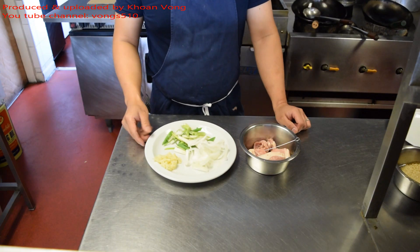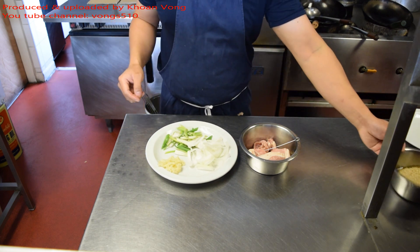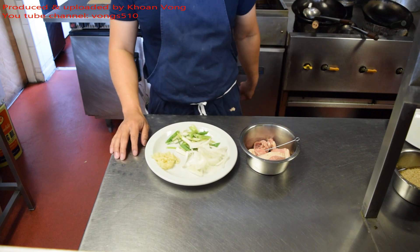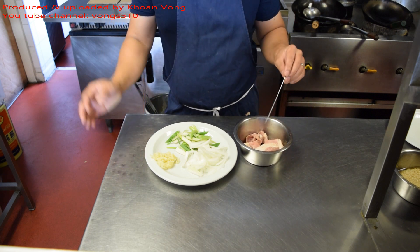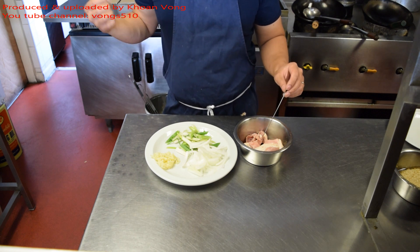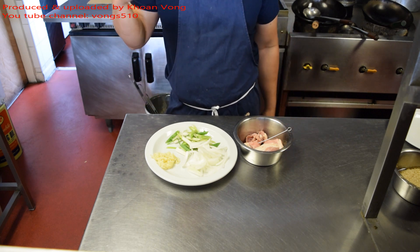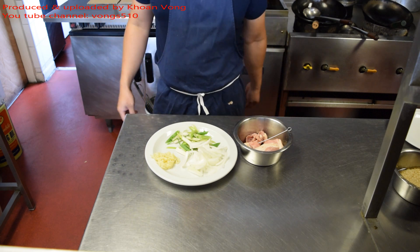Ginger, spring onion, some minced garlic. You can use fresh garlic, about 4 or 5 cloves — it's much nicer but it's convenient so I use the minced one. Pork loin — if you haven't seen my pork loin with lemongrass video, watch that. That shows you how to cut up strips of pork loin and marinate it. I did use lemongrass for that video to marinate but you don't have to, so it's just as it is.